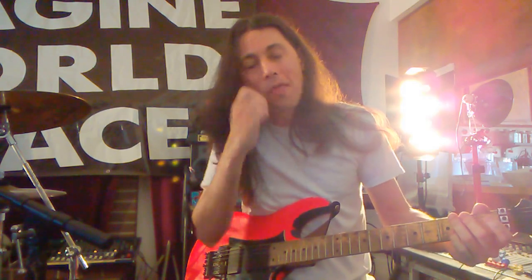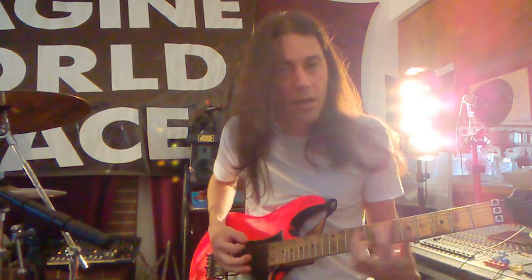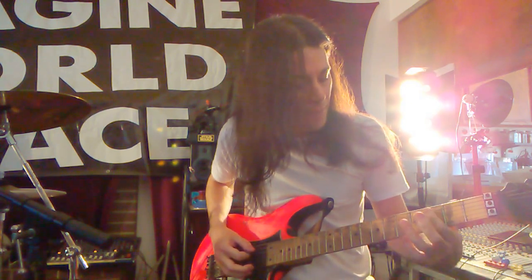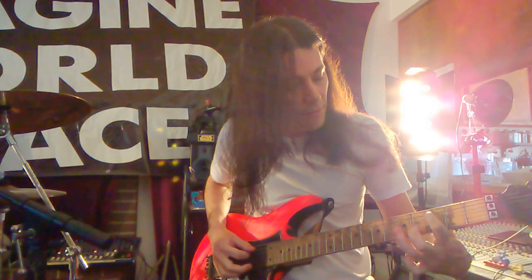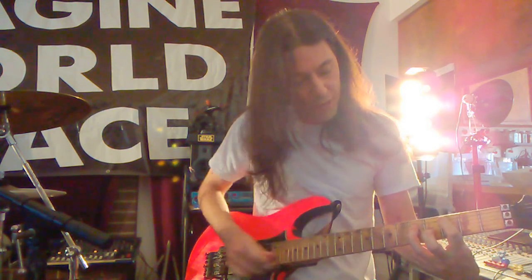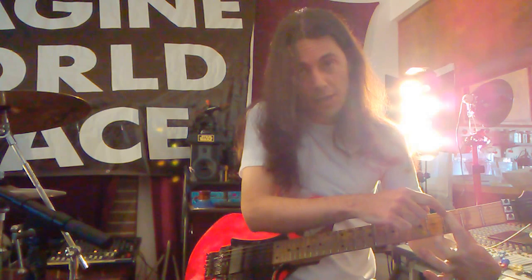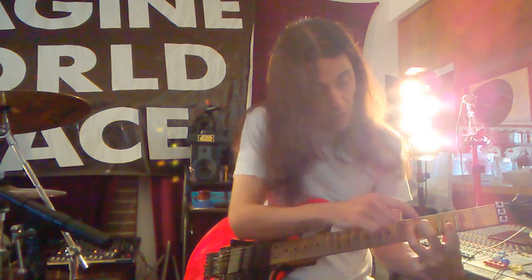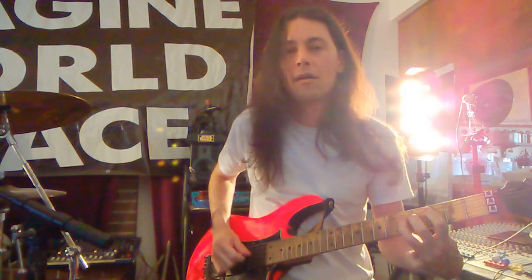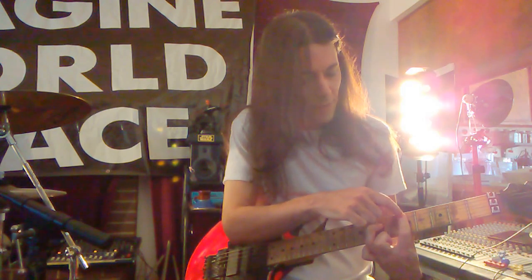For the chorus it goes to C - that's third fret second string. It plays that twice, then hits the fifth fret third string, then goes back to the C on the second string third fret. Then it goes to the third string fourth fret up to the fifth fret. Then it hits a D chord - second string and third string at the fifth fret and seventh fret.